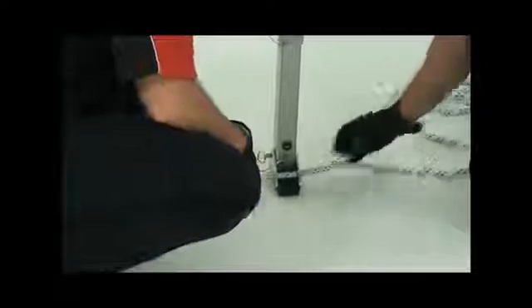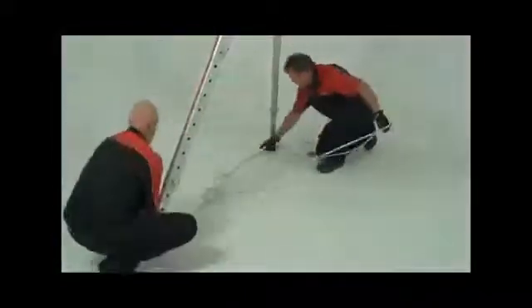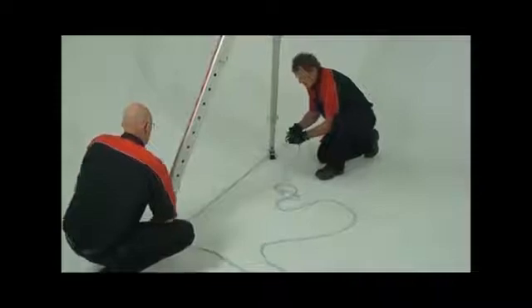Remember to tether the legs to stop them from splaying out. Usually you would tether the two legs on each side of the bridge together. To do this, feed the tether rope through the front holes of one leg, then the next leg. Connect the rope through a rope grab, adjust the rope tension, and then lock off the rope.